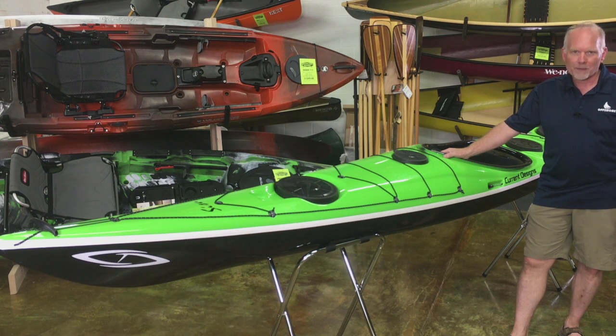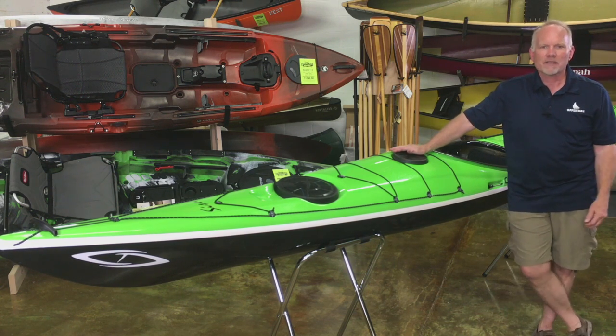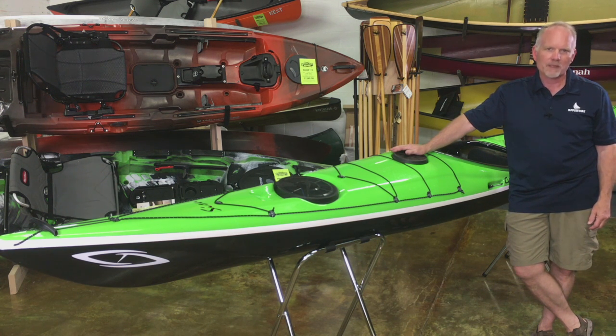The boats are available in both fiberglass and Kevlar. We do have these available for test paddling, so if you want to come in and take it out for a spin, just give us a call at 847-283-0400, or you can send us an email from our website, paddlingwarehouse.com. Thanks.